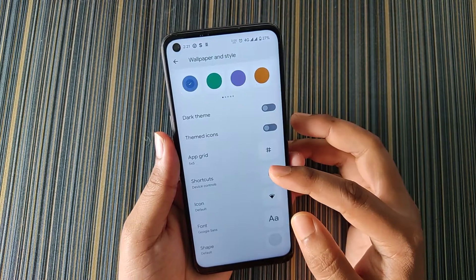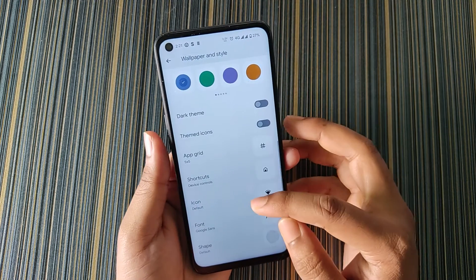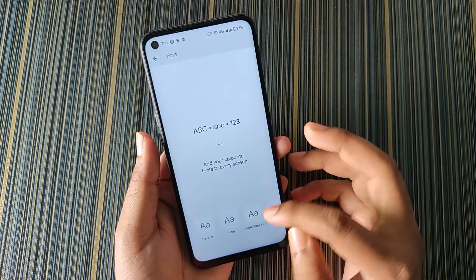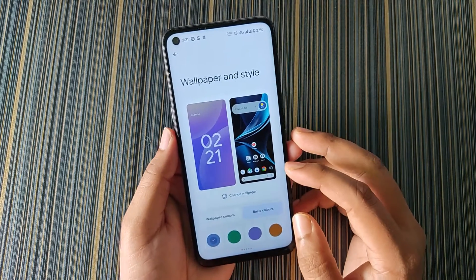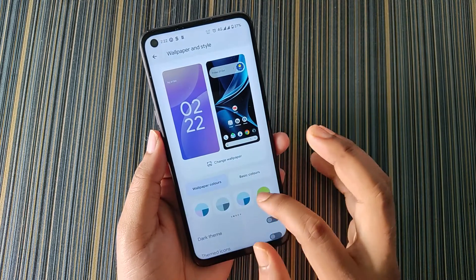In Wallpaper and Style we don't get any extra options — just themed icons, dark theme, icon shape, font, and shape. In icon shape we get some shapes, and in font we get only a few fonts. There are very limited options in AeroS, which is why it is so smooth to use.